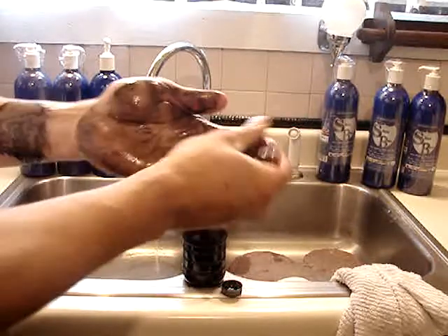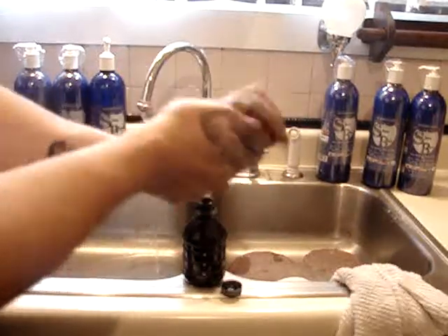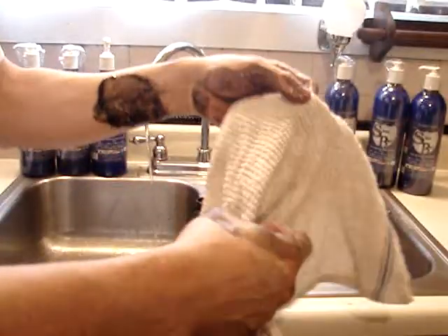Also, remember, if you have a lot of excess grease, if you're working with excess grease, remember to remove the grease. And you can also use a dry towel to clean your hands.